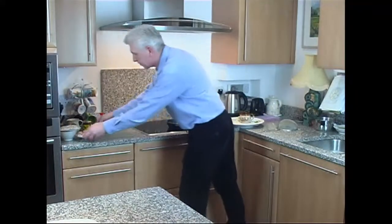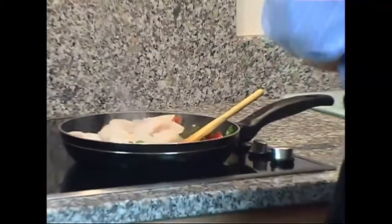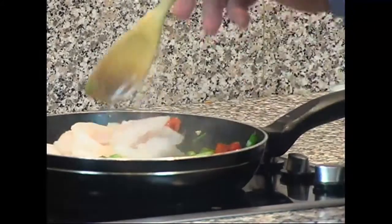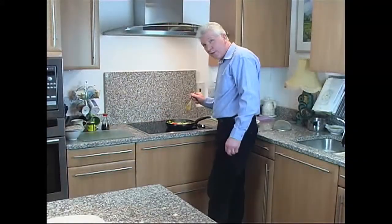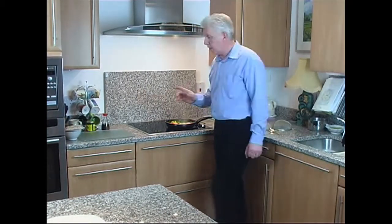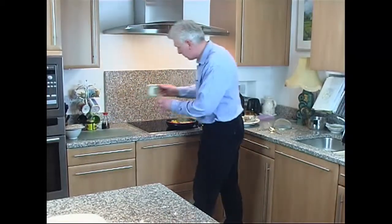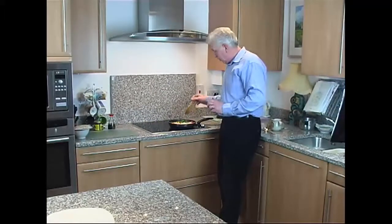Now it's time for the fish. Give that a good stir. I'm trying not to break the fish up too much because those nice chunks of fish give a lovely texture to the curry. Now we add our water and bring this up to the boil.